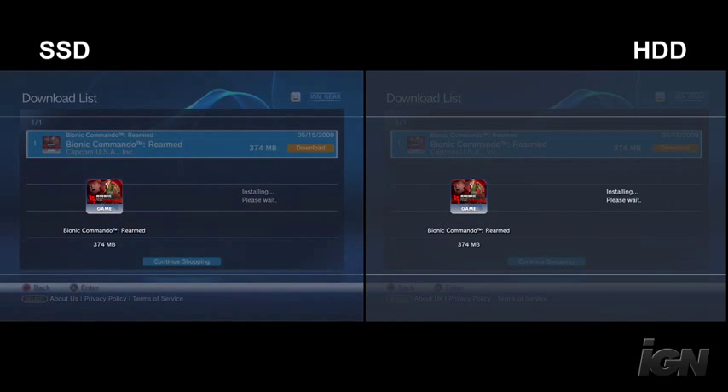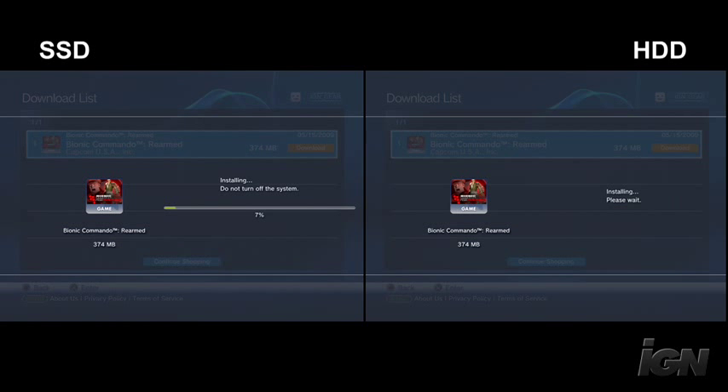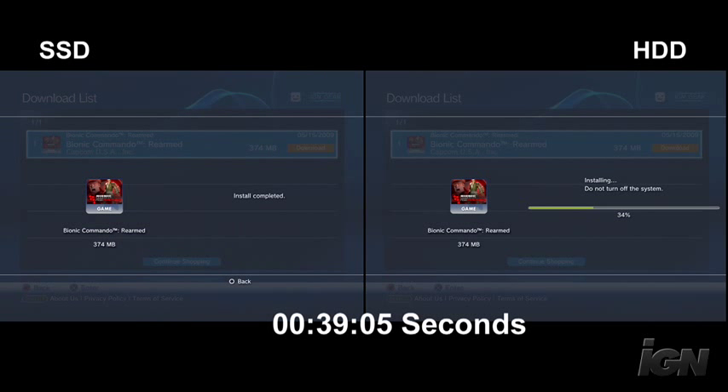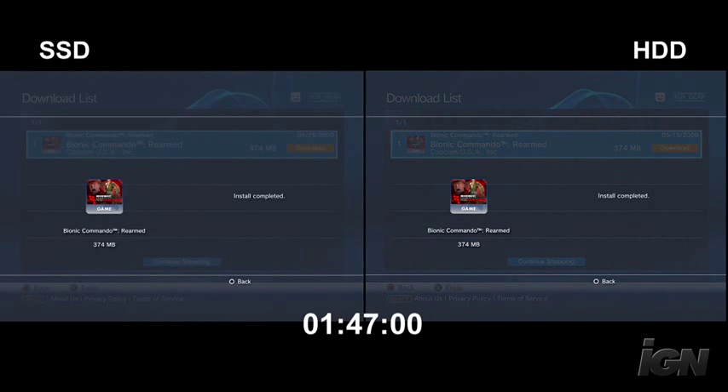The solid state drive fires up almost immediately and gets right into the installation process, where on the other hand, the standard hard drive takes another few seconds to really get going. Jumping ahead a little, the solid state drive comes in at around 39.5 seconds for total install time for Bionic Commando. At that very same moment, the standard hard drive is still only at 42%, so there's clearly a speed differential there. The hard drive completes at around 1 minute and 47 seconds total install time.